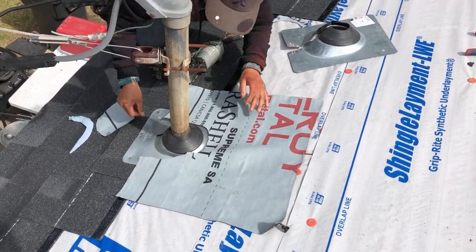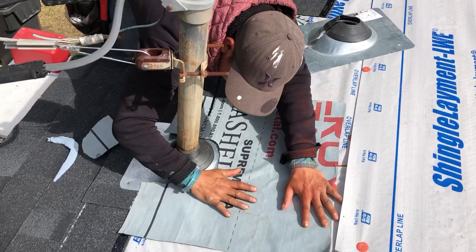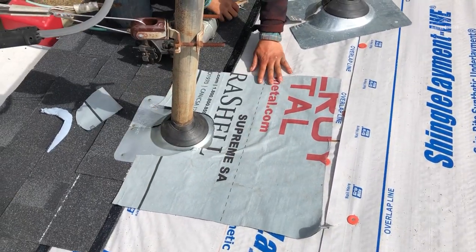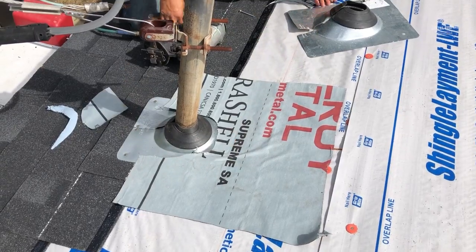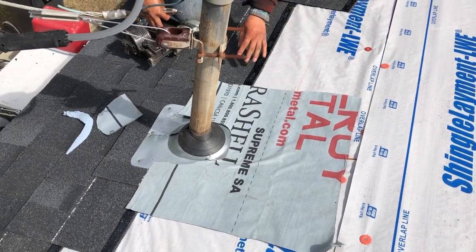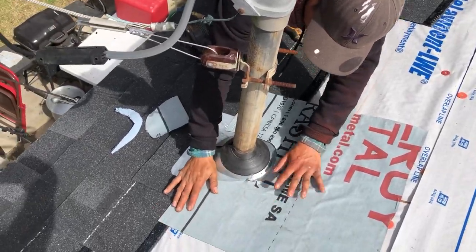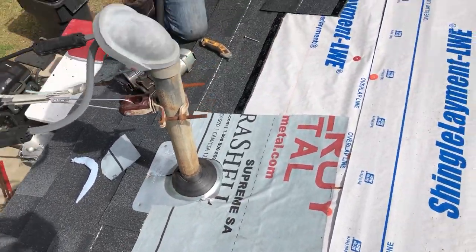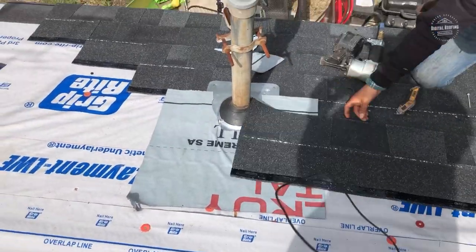We have ice and water shield now right over the top of our pipe boot as well. This is going to help with any problems you may have in the future with leaks. Again, anytime you have penetrations around your roof there's a chance it's going to leak, so we want to do everything we can to make sure that does not happen.